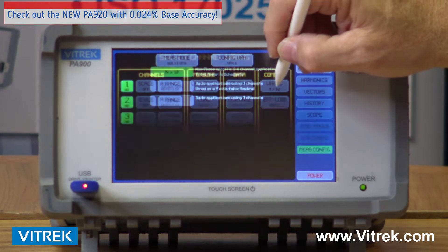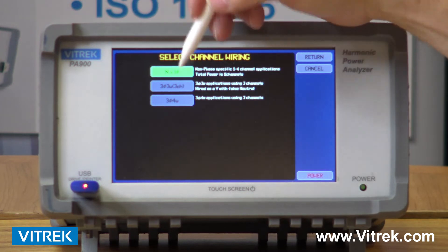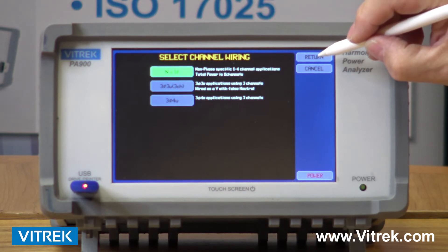I can change my wiring scheme. I can do single phase on all four channels. I can do a combination of three phase three wire or three phase four wire, for example if I have a three phase motor I need to monitor.